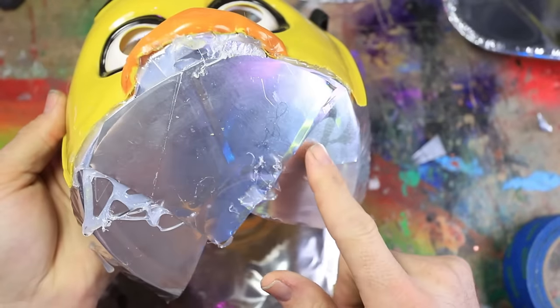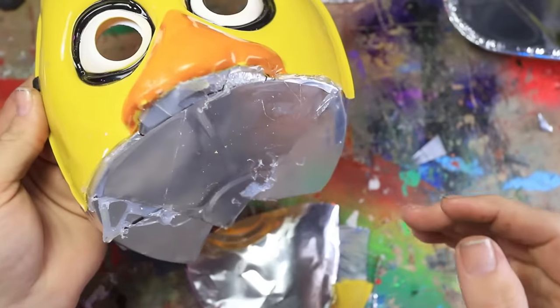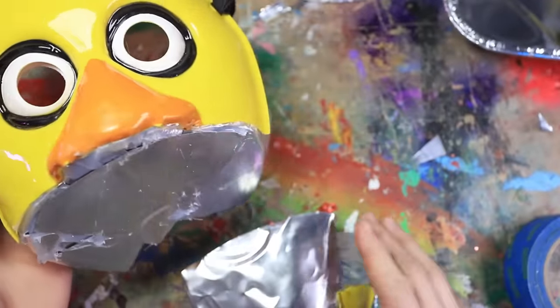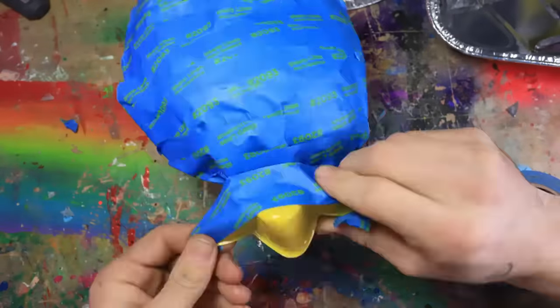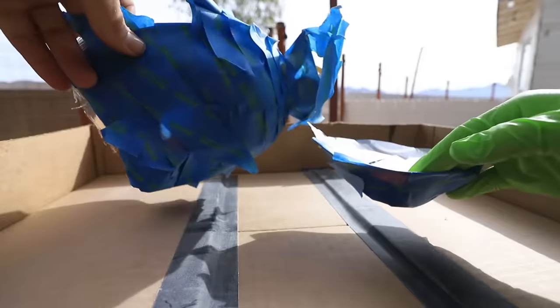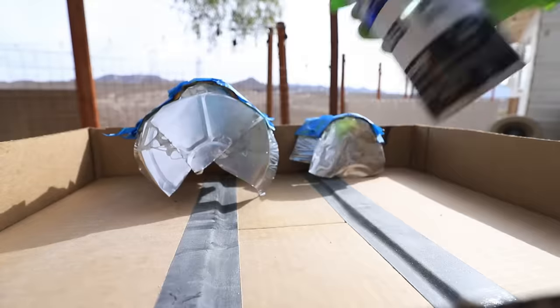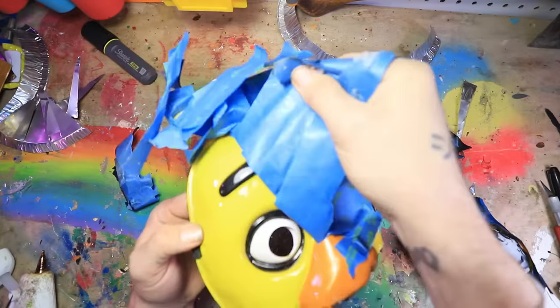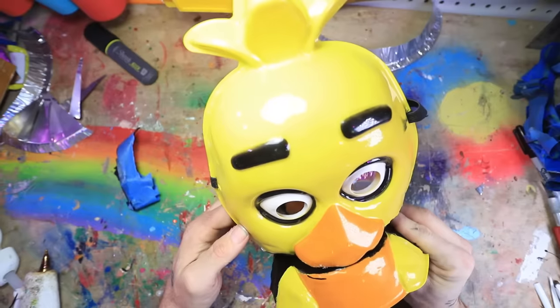I want to make the inside of Chica's mouth black to kind of match Nightmare Chica — at least this version anyway. I'm kind of going off of this reference, so I'm just going to mask everything off that I don't want covered in paint. Now that these are all masked off, it's time to paint them. Time to unmask it and see how I did. Very nice — that's pretty scary, right?